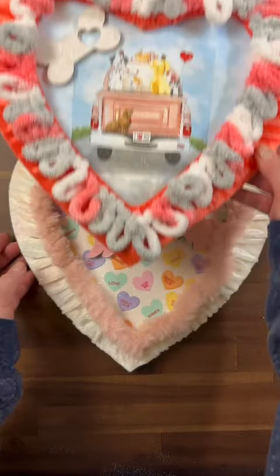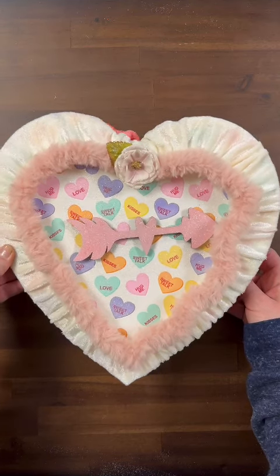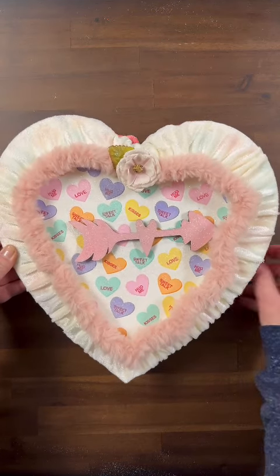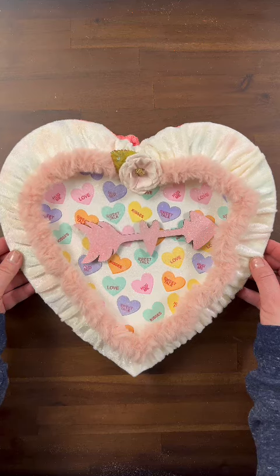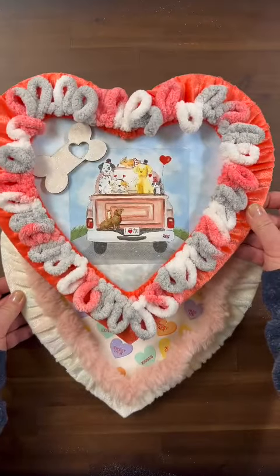I really do hope you get the chance to go out and craft yourself up one or two of these beautiful heart Valentine decor items. Thank you so much for continuing to sprinkle all of Gnome and Backyard's videos, and you have a fantastic day.